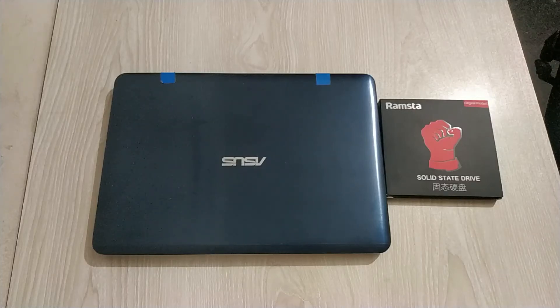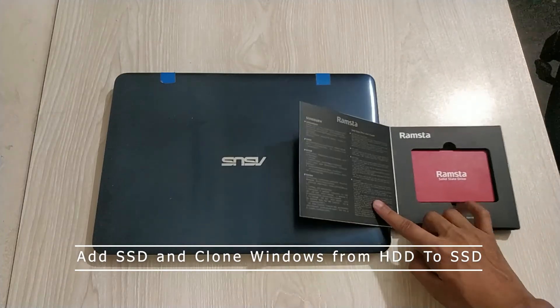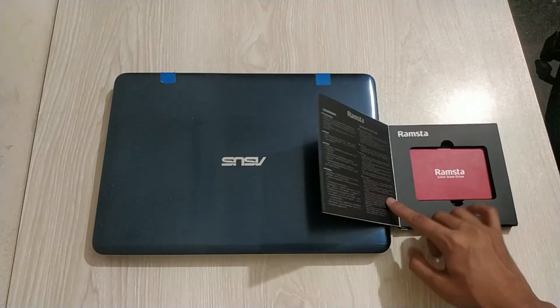What's up guys, I'm Mesh from TechMesh. Today I will show you how you can add an SSD to your laptop and make your laptop faster.